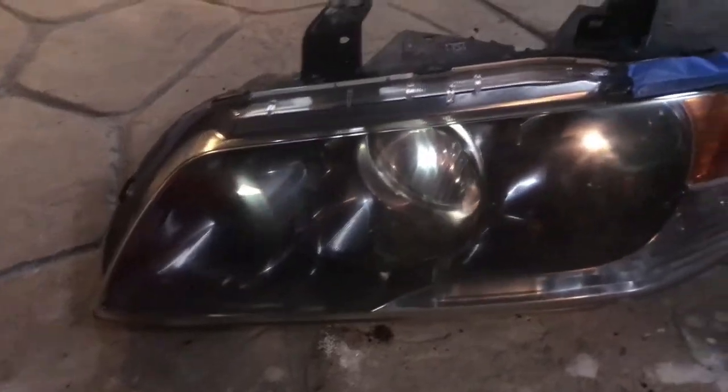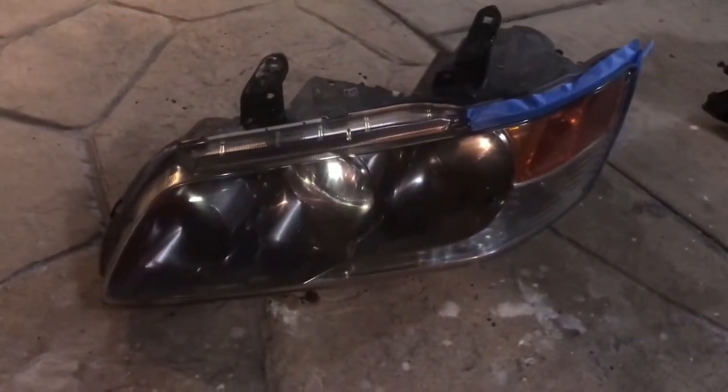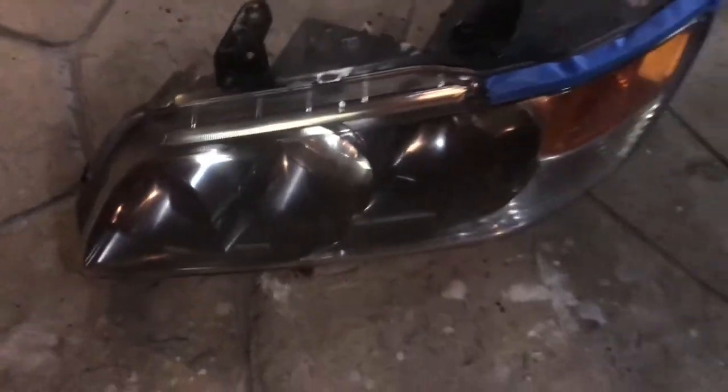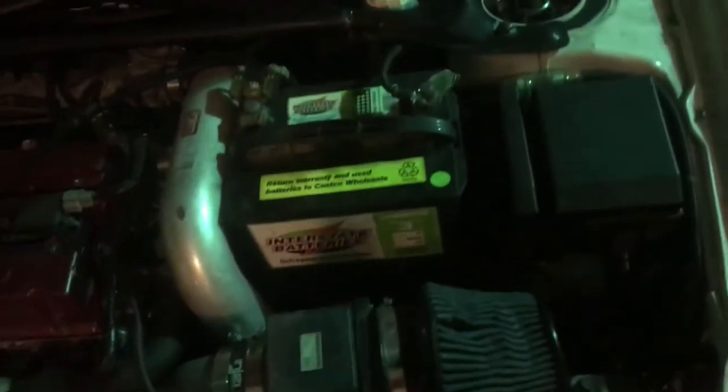I'm just waiting for it to dry a little bit before I put the clear on. There they are — nice and clean, way better than what they used to be. Tomorrow I'll install them early in the morning; I'm gonna let them dry overnight.